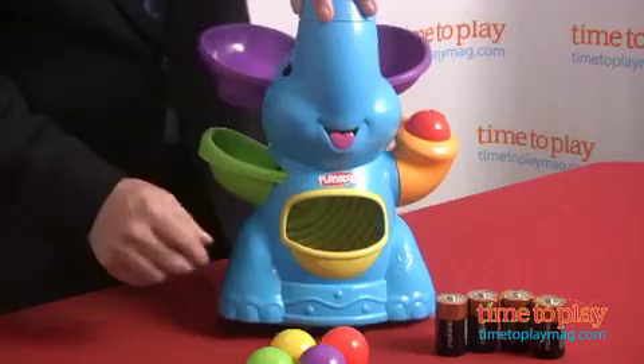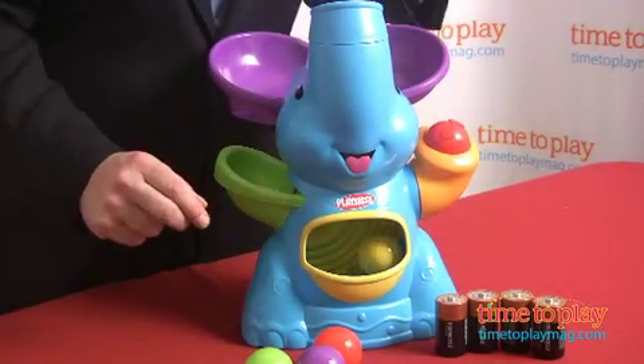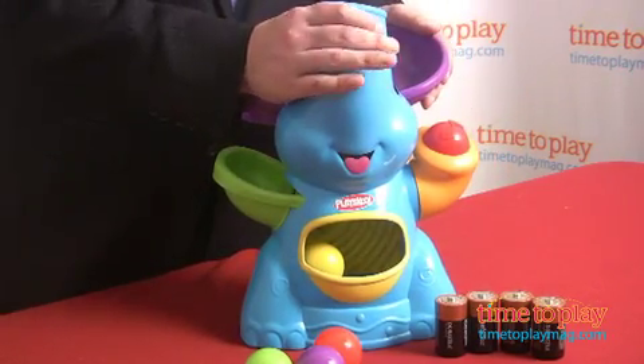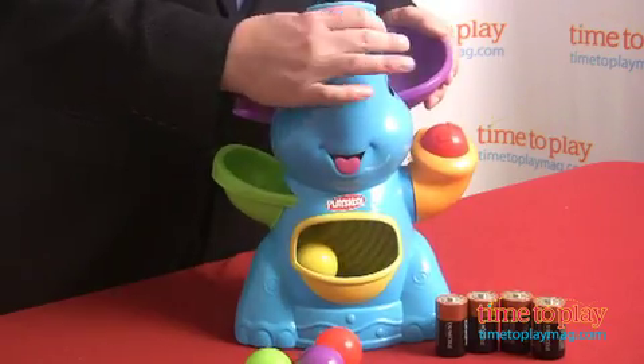The balls stay stored in Elephant's tummy, but when kids are ready to play, switch it on and adjust the trunk into one of the four different directions that will determine how the balls come out.